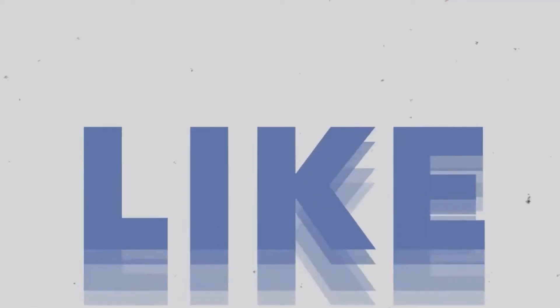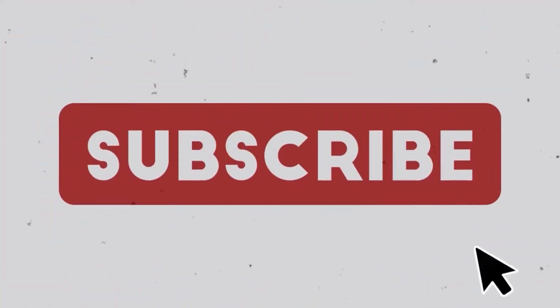Thank you for watching my video. I hope you enjoyed it and learned something from this video. Please don't forget to subscribe to my channel if you haven't yet — click the red subscribe button down there, and click the bell icon for notifications on every new video I upload.